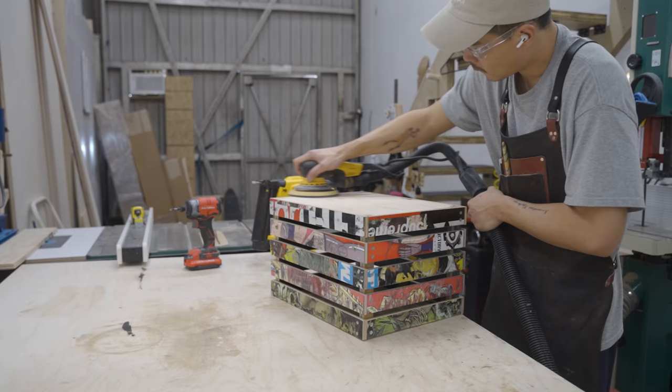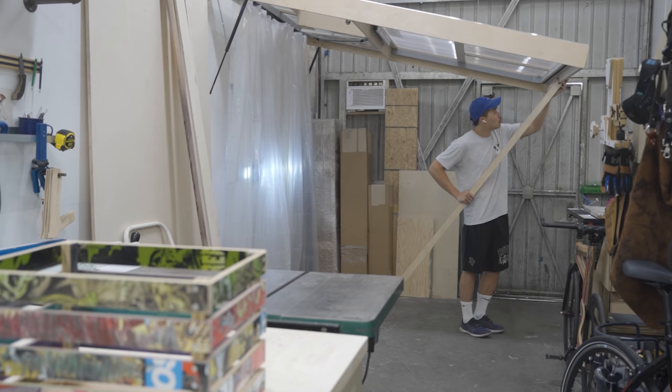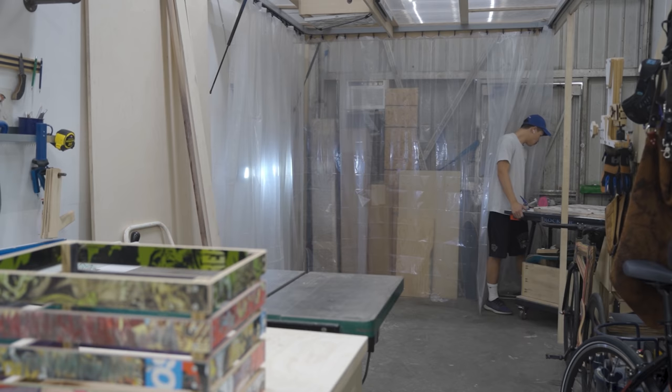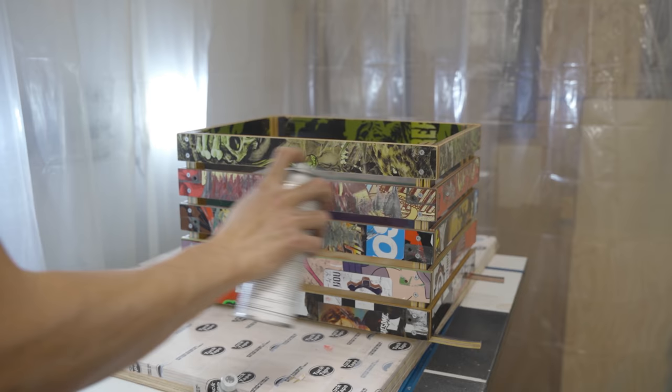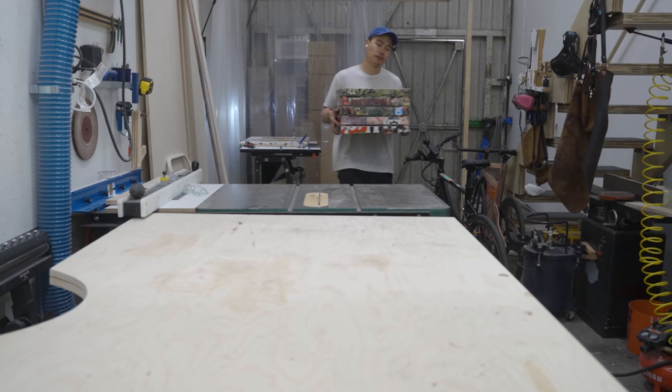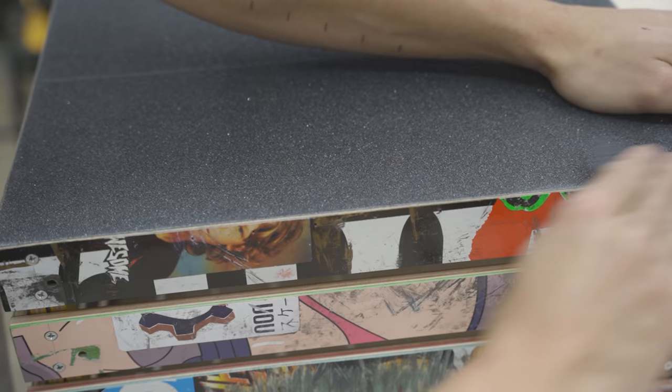I gave the bottom of the base a quick sand and started getting ready to finish this apple crate. This is a foldable spray booth that I made — I have a separate YouTube video on this but it has come in so handy and I highly recommend it. For finish I'm just using spray can lacquer because it dries super quick — I think I put on three coats in probably less than an hour. Once the finish dried I decided to cover the bottom with skateboard grip tape, which I think adds a nice touch to the whole theme of a recycled skateboard apple crate.